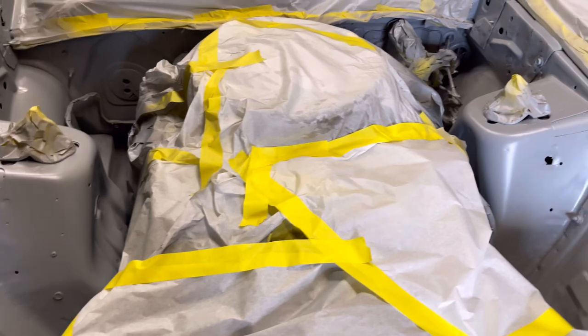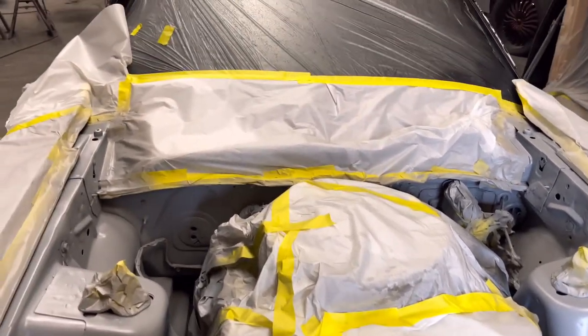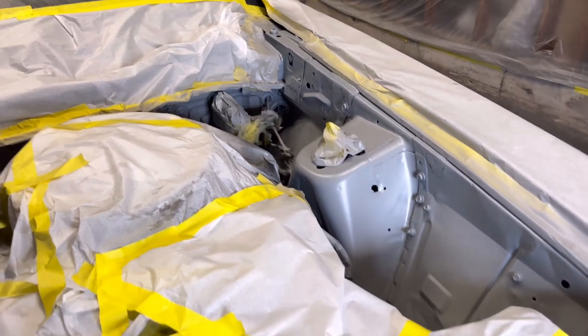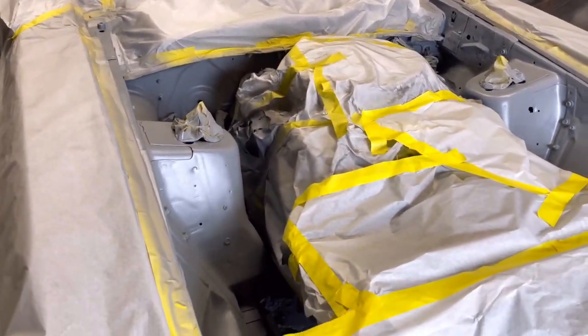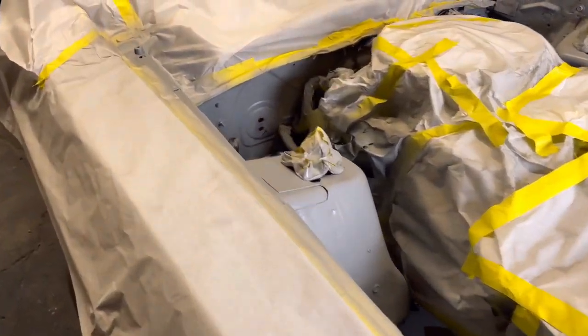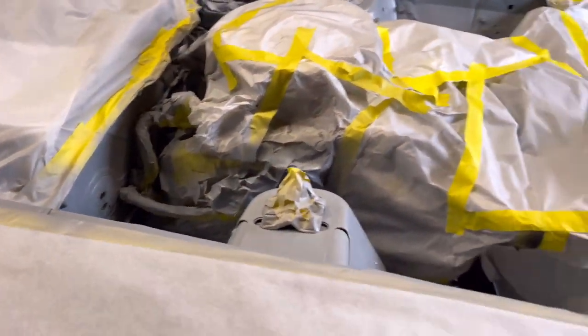Mask whatever you don't want overspray on — that's the whole car. You'll be surprised how much of a difference the car turns out with the engine bay being painted as well. A lot of shops don't do it, but some do — I do.